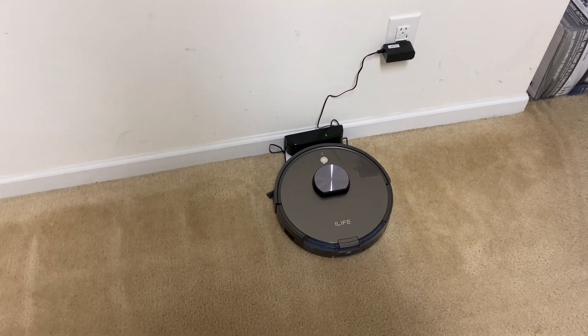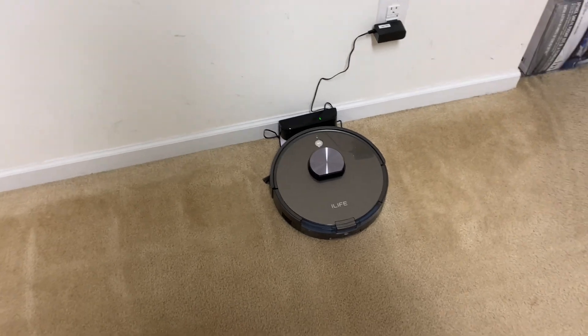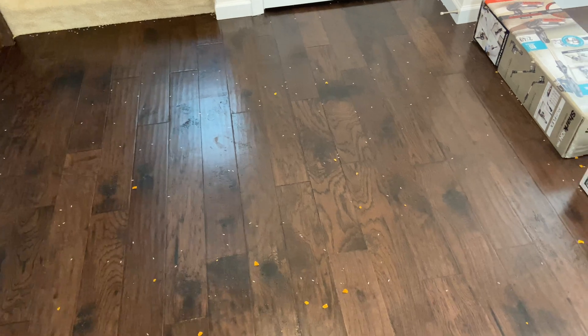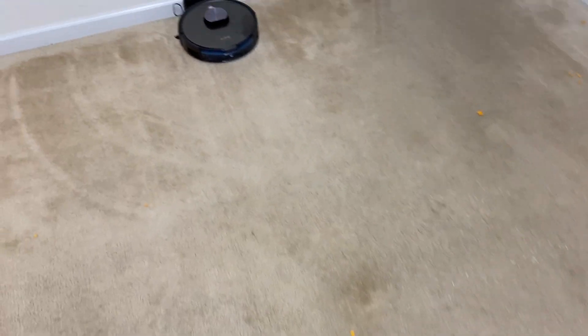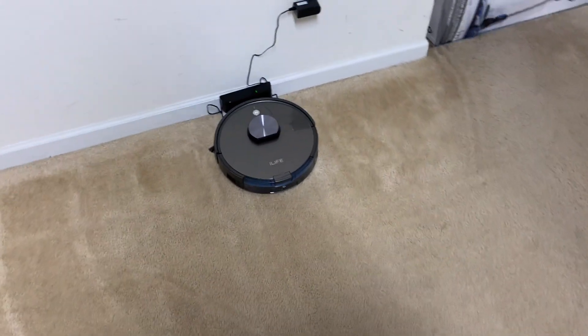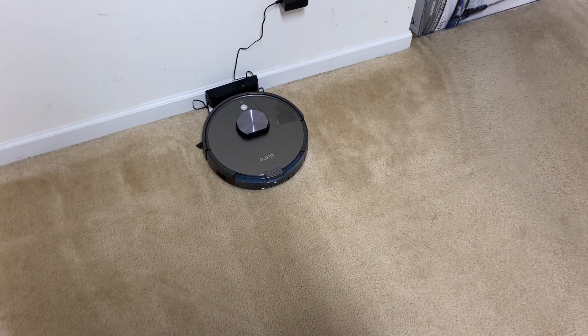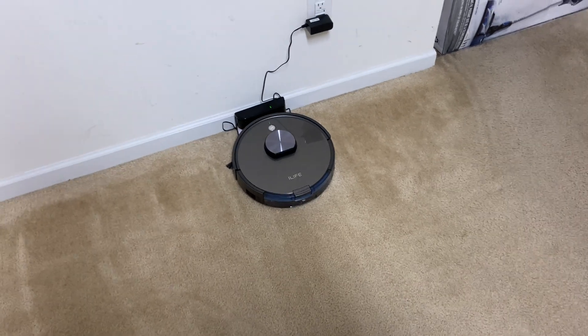It is already done with the first run and it is not doing a great job by any means. There have been plenty of robots that have left this much after the first run, but in this test we run them twice. I will send this guy out one more time and see if it can clean up the rest of the mess. Another thing I don't do in this test is empty the dirt bin — I want to see if it can handle this big of a mess and get it all in.